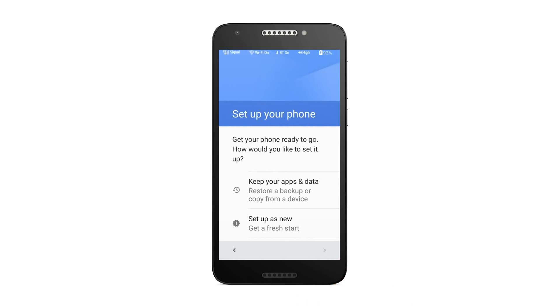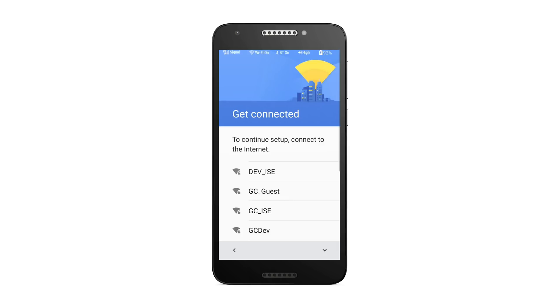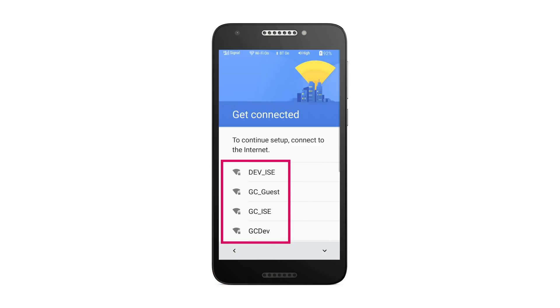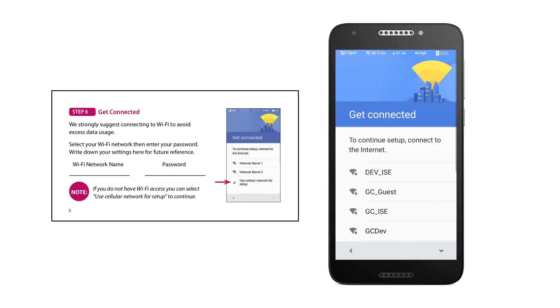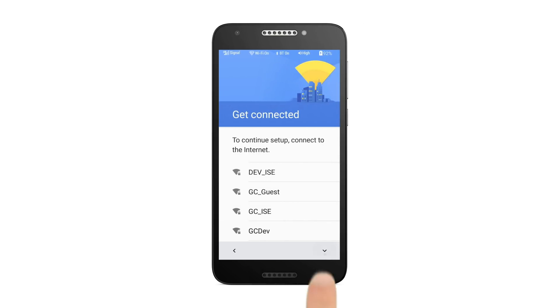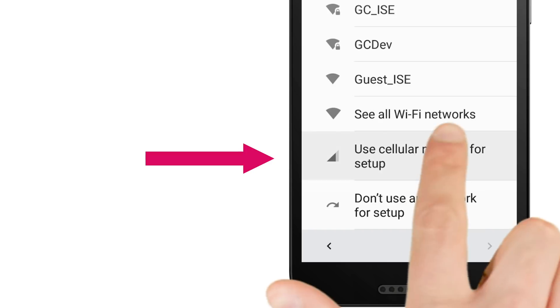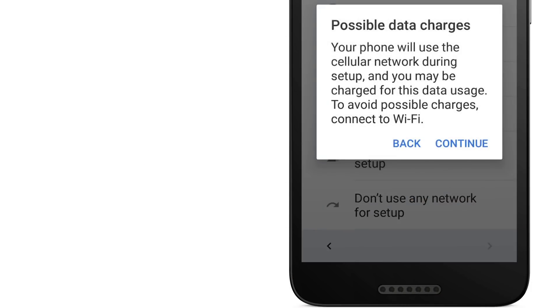Time to set up your new phone. Tap the Setup as New option. Now, let's get connected to the internet. If Wi-Fi is available, select your Wi-Fi network, then enter your password. Write down your settings in your quick start guide for future reference. If you don't have Wi-Fi access or would like to set this up later, tap Use Cellular Network for Setup to proceed.